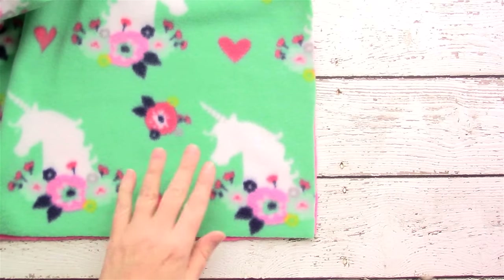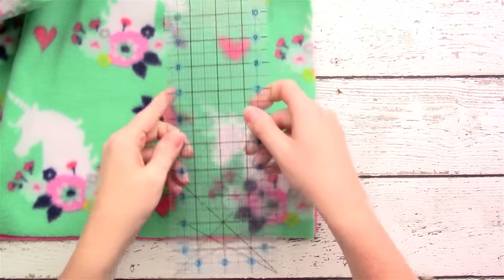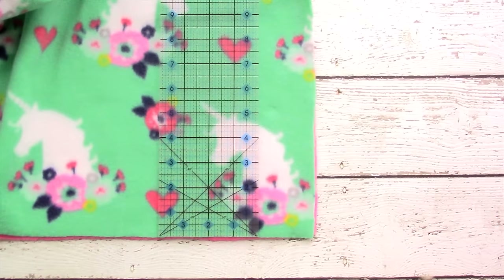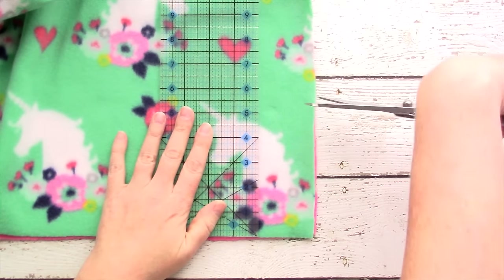Once you have your blanket laid out nice and flat, take your ruler and measure five inches up from each side — we're going to cut a square out of the corners.